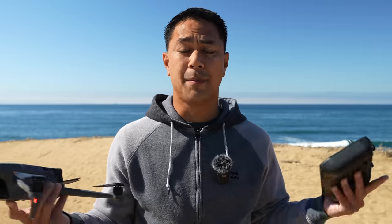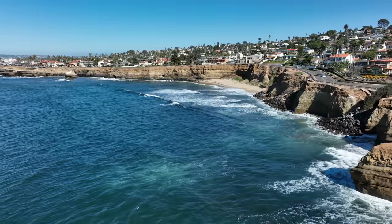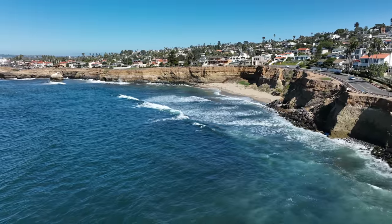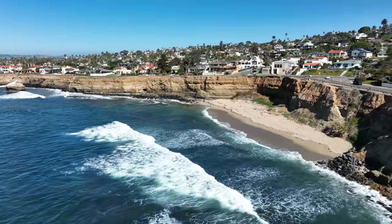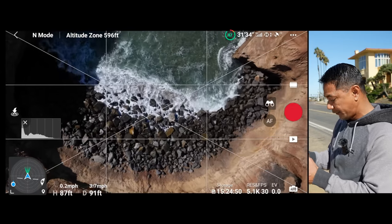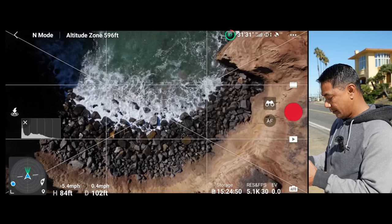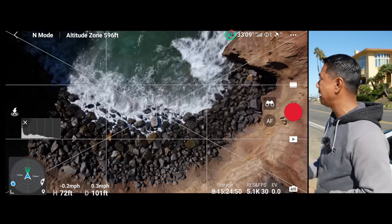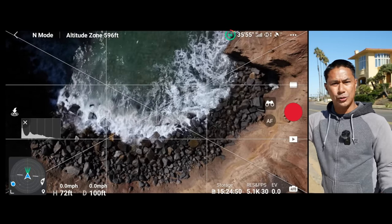If you guys like long exposure photos, stick around — I'm going to walk you through the process I take to achieve that using the Mavic 3. The first thing I want to do is get this thing over the water right over here, and then I'll walk you through how I adjust my settings in the app. Let's get this thing dialed in first.